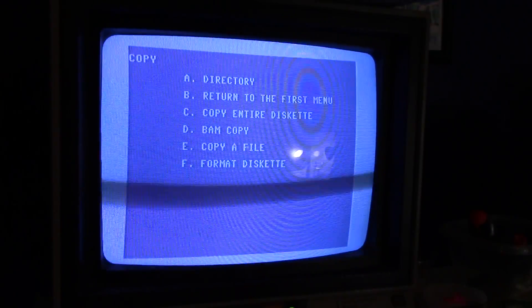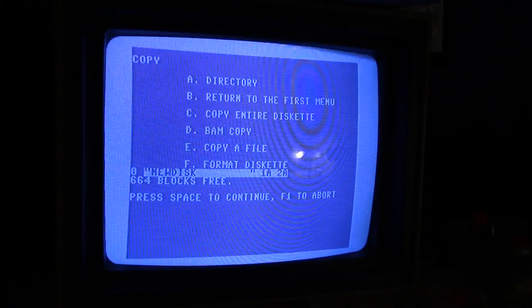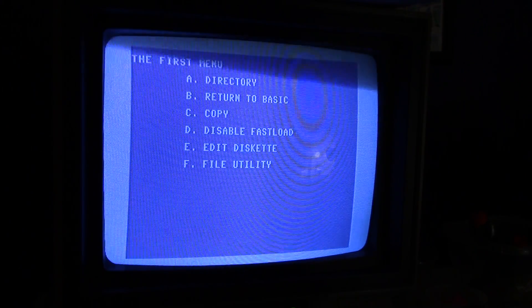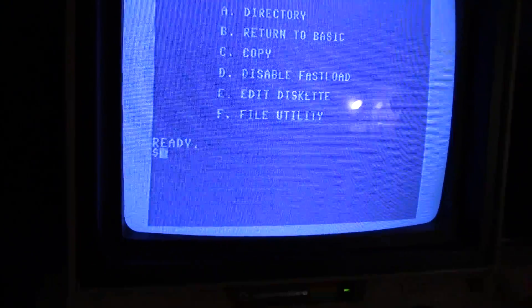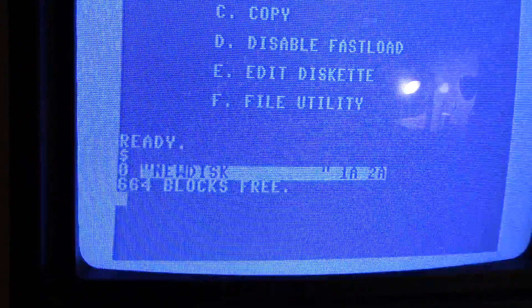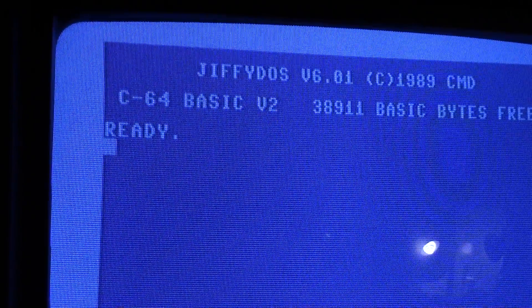It was a little faster. Instead of having to type out the dollar sign command, you can just hit a key to look at the directory. Also if you go back to the basic screen with the Epic Fastload, you can just put a dollar sign in right there and hit return to get the directory. So what's another method? We're going to use JiffyDOS.